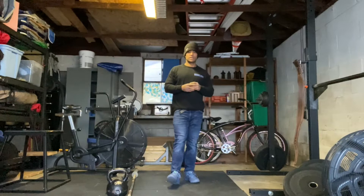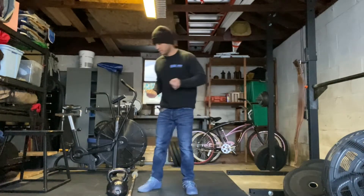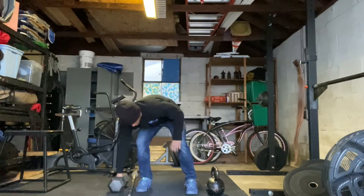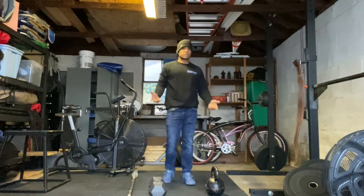The next movement is the two-handed suitcase deadlifts. If you have two dumbbells that would be ideal for today. Earlier today I did not have two dumbbells, so what I ended up using was one dumbbell and one kettlebell, which is fine.